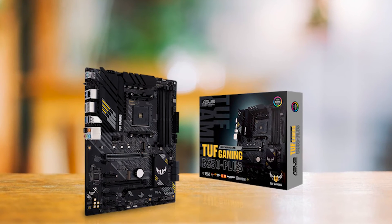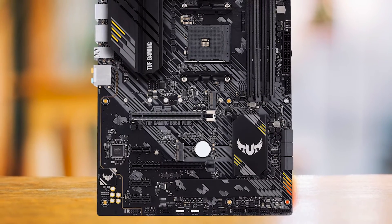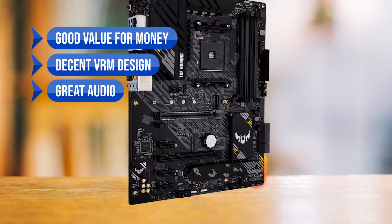Overall, with a competitively priced feature set, the ASUS TUF Gaming B550 Plus stands out as a cost-effective option without compromising on essential elements. In summary, what I like is the good value for money, the decent VRM design, and the great audio.